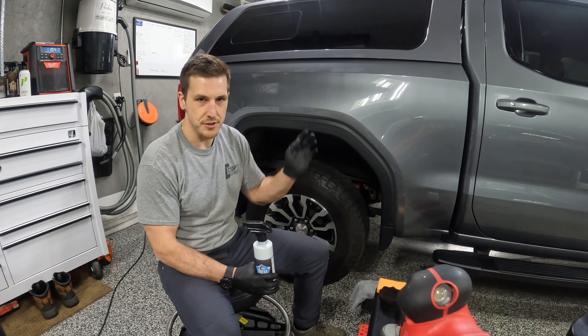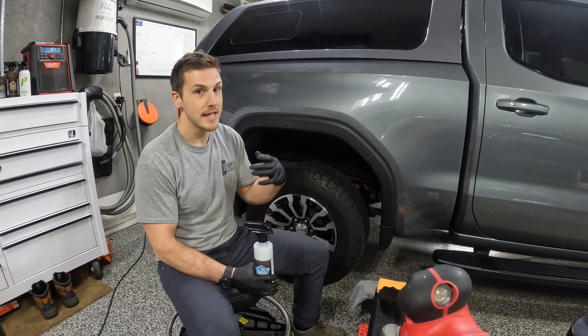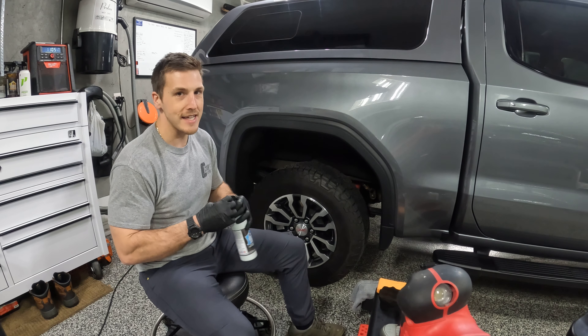It's durable so it'll last multiple washes. You're not going to just pressure wash it off or clean it off after your first wash. So it'll last multiple washes and in return save you time down the line. A little goes a long way with this so you do not need to use a lot.